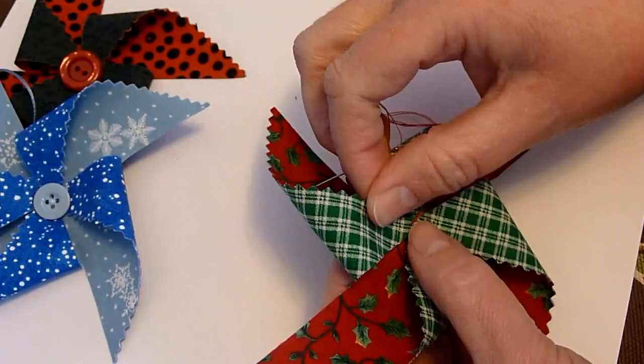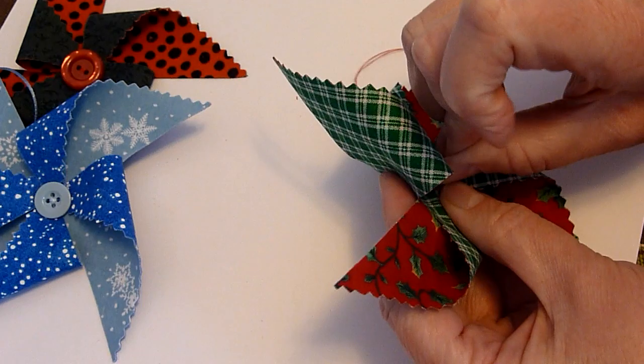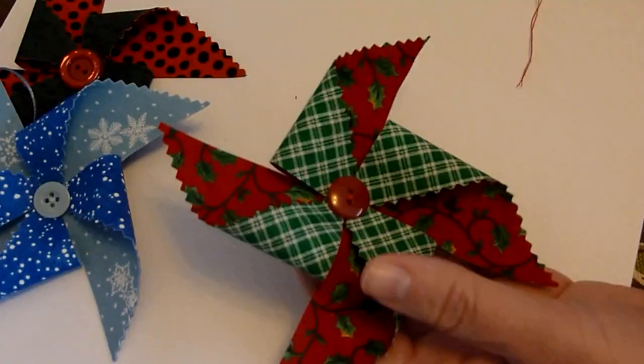I've done that with all four sides. Now I'm going to take just a couple stitches to hold it secure and then I'll put my button on. Now it's time for my button — I'm going to place that right in the center and sew it on with just a few stitches. My button's all sewn on. I went ahead and tied it off and cut my thread.